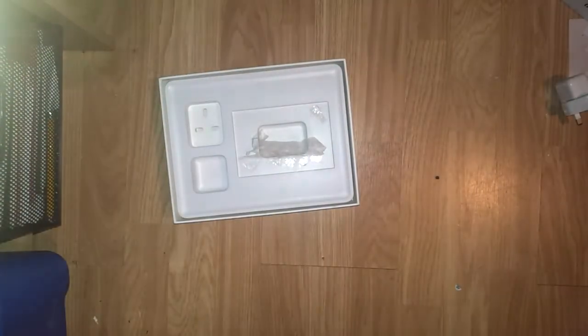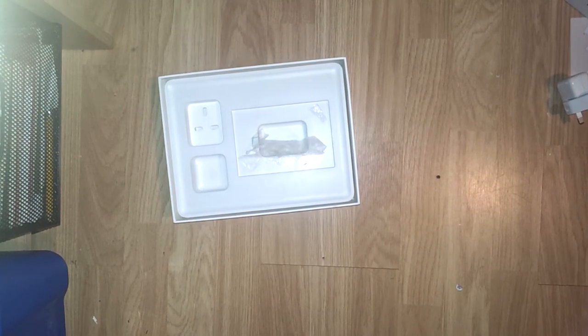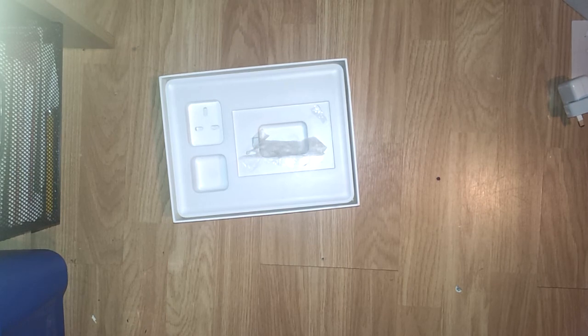So that's my iPad unboxing. Hope you enjoyed it, not very long. Bye bye. And subscribe to my page by the way because I would appreciate that. Thank you. And there will also be an iPod Nano 7th generation unboxing soon as well. And I might also be doing a review on the Apple AirPods. So bye bye.